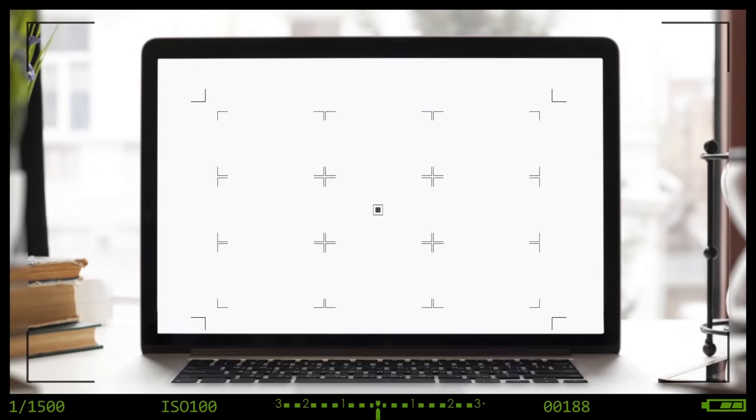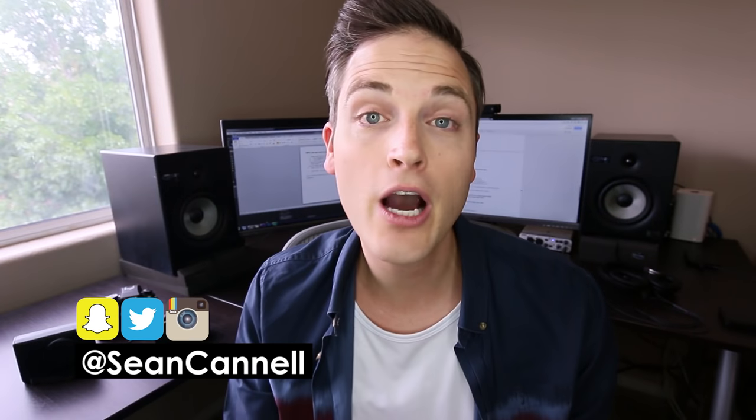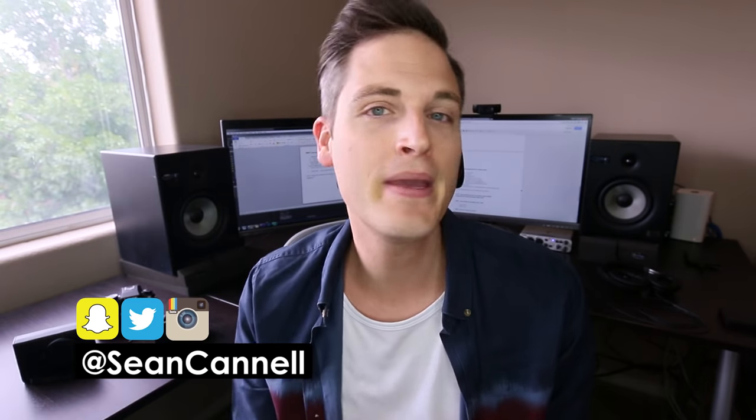So in this video, I'm going to share my complete YouTube equipment checklist and show you how I set up this shot right here. Coming up. Hey, what's up guys, Sean here with Think Media TV, helping you go further, faster in media.